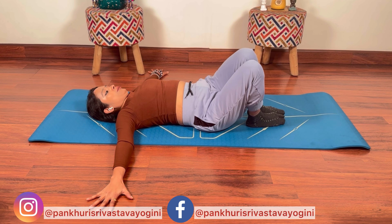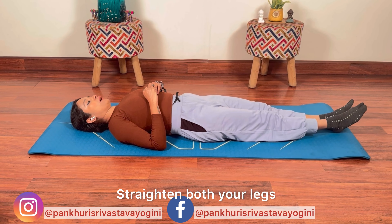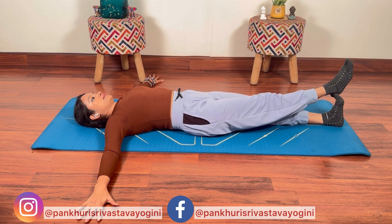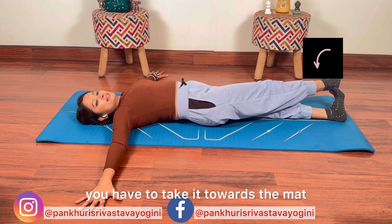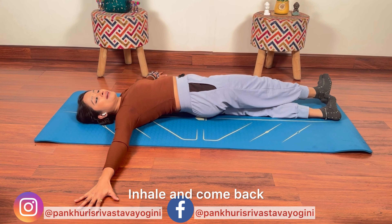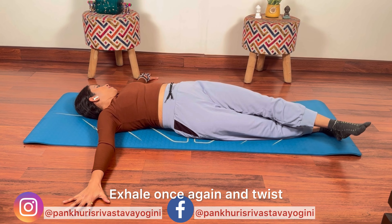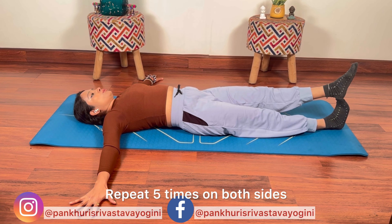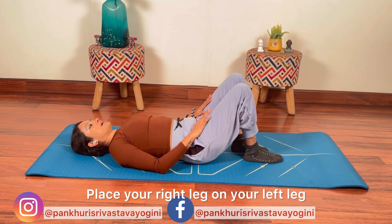Bring your forearm to the left, hold it, keep your hands up. Repeat this series five to ten times. You have two palms straight, your right leg is opposite your left palm. Exhale karte huye twist karayain, mat ke taraf le jana hai, head opposite direction mein aur hold karayain. Inhale karte huye waapas aajayain, apne leg ko change karayain, aur phir se exhale karte huye aap twist karayain. Hold for 5 seconds and slowly come back. Dono sides se 5-5 times repeat karayain.